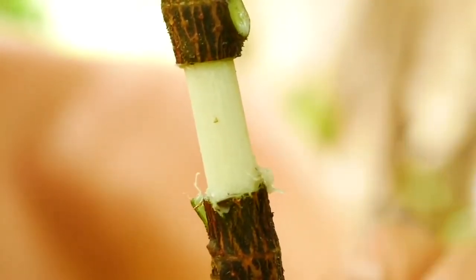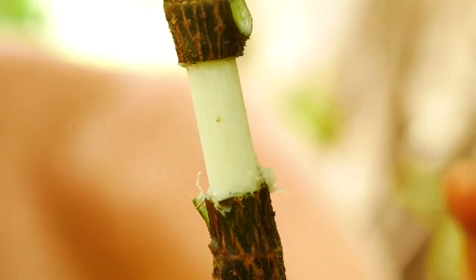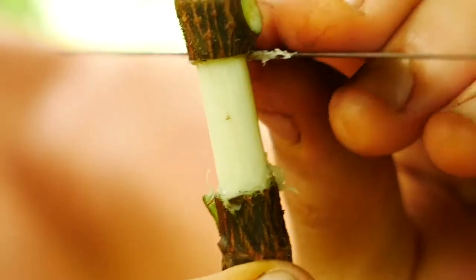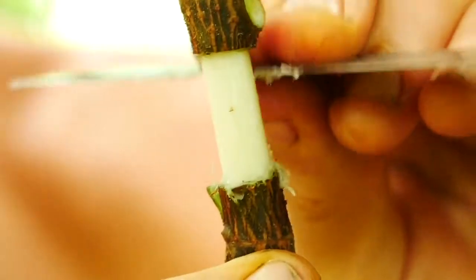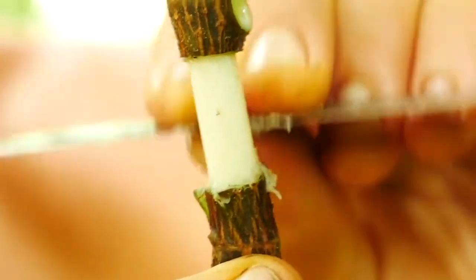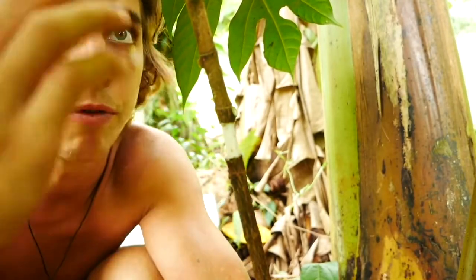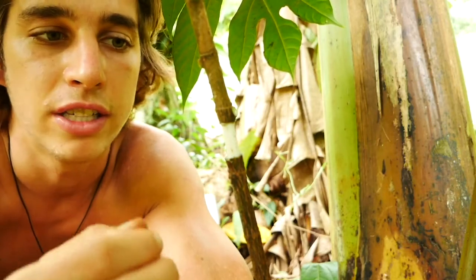It's important to be very thorough about this part. If you leave any section of the cambium layer connected, nutrients will continue to flow from the leaves down into the roots of the breadfruit, and the cambium layer will regenerate and the air layer process will not be able to occur. Now that we've got this section exposed, we've got the nutrients being stopped from flowing, and we're ready to apply the air layer itself.